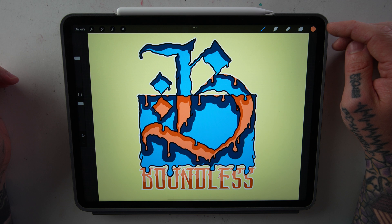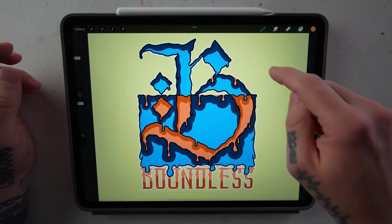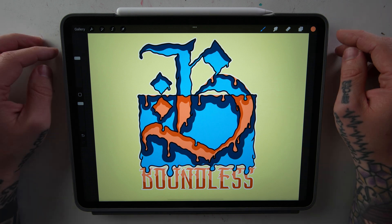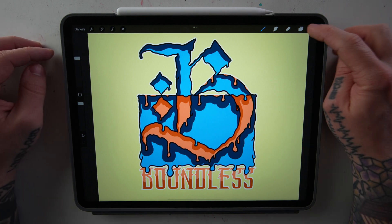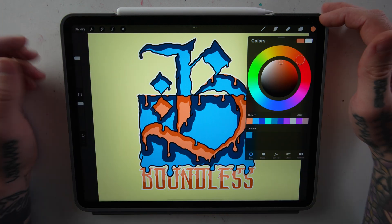If you don't know already, the color up here in the top right-hand corner is the color that you have selected, and if you were to draw with it, that's the color that's going to come out of your brush. If you click that circle, it will open up the palette menu. First, I want to show you how to color match, and then I'll get into the palette menu.